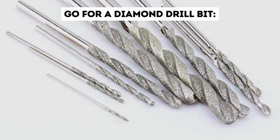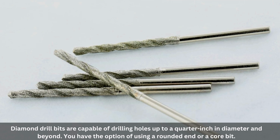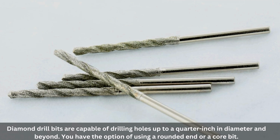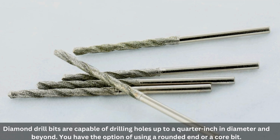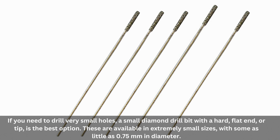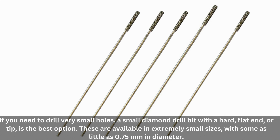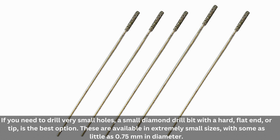Go for a diamond drill bit. Diamond drill bits are capable of drilling holes up to a quarter inch in diameter and beyond. You have the option of using a rounded end or a core bit. If you need to drill very small holes, a small diamond drill bit with a hard, flat tip is the best option. These are available in extremely small sizes, with some as little as 0.75 millimeters in diameter.